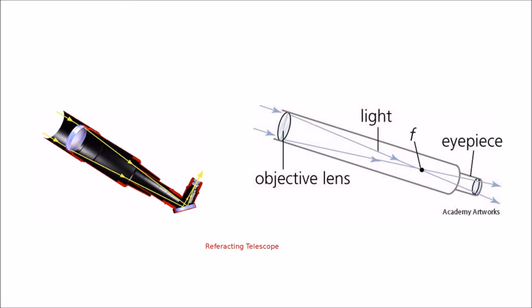The refractor uses a lens at one end to focus the light and send it back down the tube. You can see here in the image how this works. The light is bent or refracted as it heads down to the focal point, crosses over, and then through the eyepiece. On the straight-through, as you see on the right-hand side, on the left, it shows a 45-degree diagonal that sends the light up at that 45-degree angle.